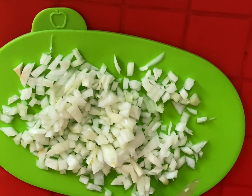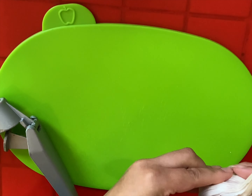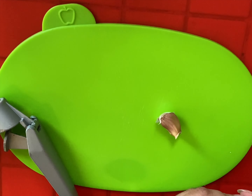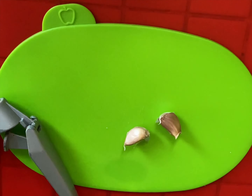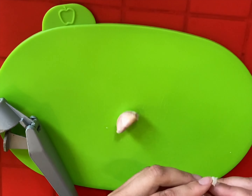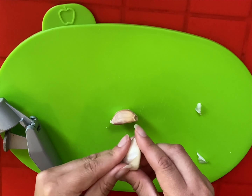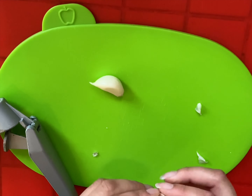When the onion was finished being chopped, I put it into a little plate and set it to the side. Next I grabbed the garlic — the recipe asks for two cloves. I peeled the skin off those and then used my little contraption to squeeze and grate it through onto the plate.